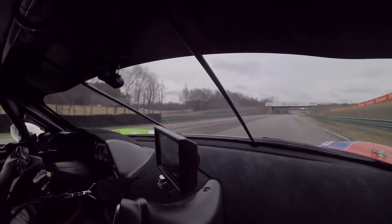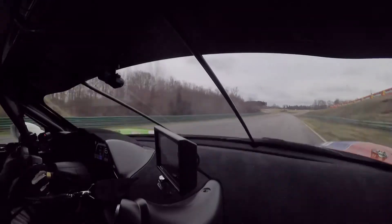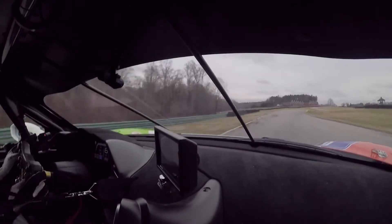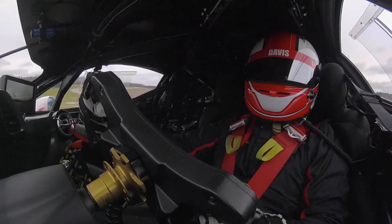Coming quickly up to sixth gear. Full throttle here under the bridge. And setting up for one of the most exciting parts of the track — the S's. So it's full throttle. Lots of exciting moves here. Slight lift. Rotation.